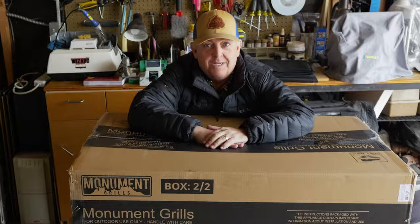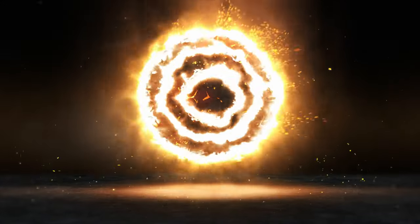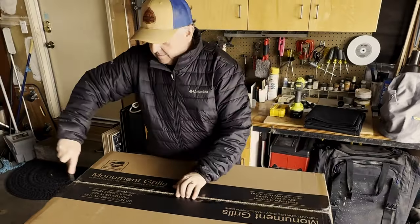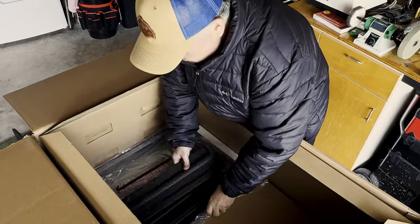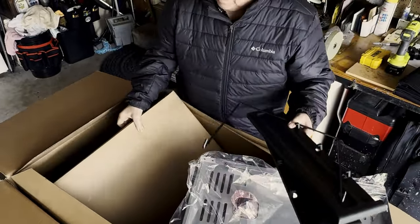This is an unboxing of the Monument 605 Denali Massive Gas Grill. The Denali 605 comes in two large boxes. They're actually packed extremely well — none of my boxes were damaged, and everything inside was secure with no dents or dings.